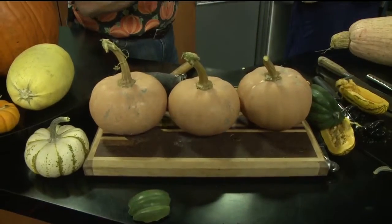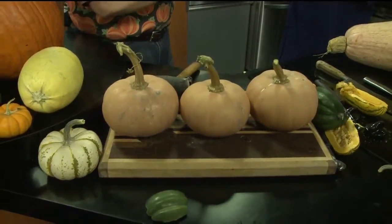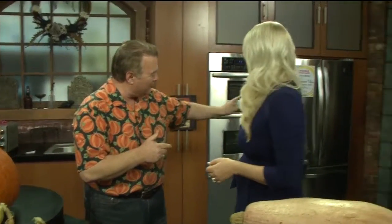By the way, where do you store your hard winter squash? On the counter — thank you! That's exactly where you should store it. Some people put it in the refrigerator, but when you put a hard winter squash in the refrigerator, it totally changes the sugar back into starch, so you lose all the flavor and all the sugar.